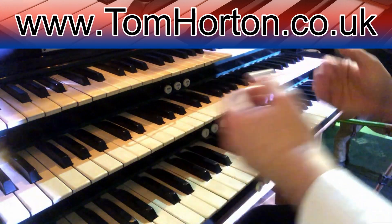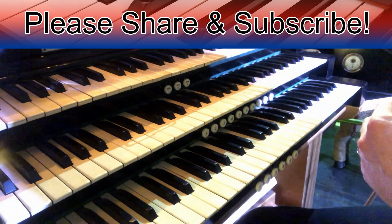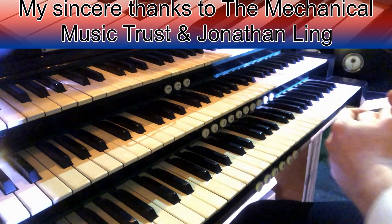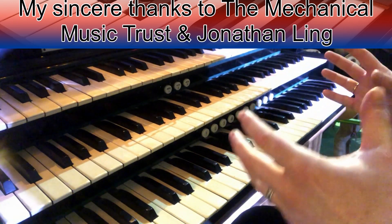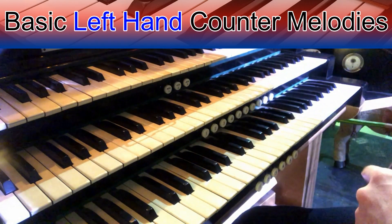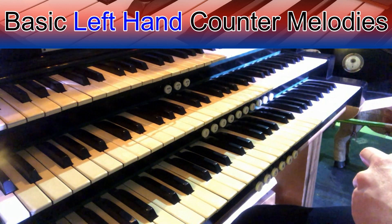So here we go at this wonderful Compton organ and I'm going to show you how to play some counter melodies. I'd just like to thank very much the Mechanical Music Trust and Jonathan Ling, the curator, for letting me use the Compton for this video. Just to say there are quite a few extraneous noises — we've got the blower unenclosed and the shutters are right in front of me, so I apologize for some of the background noise, but hopefully you're going to enjoy this video on counter melodies.